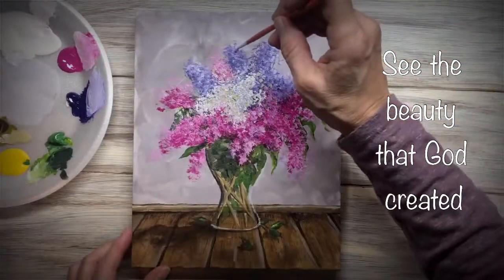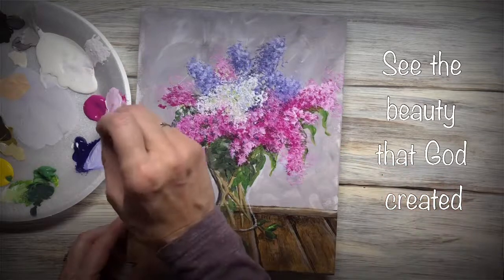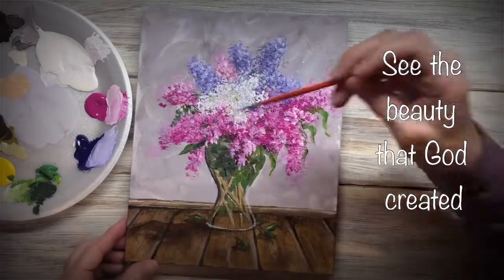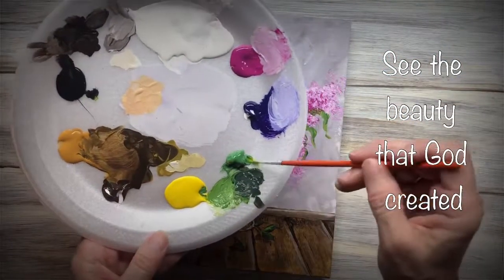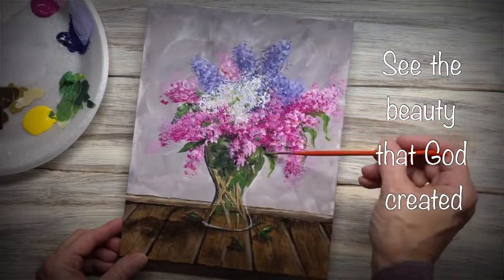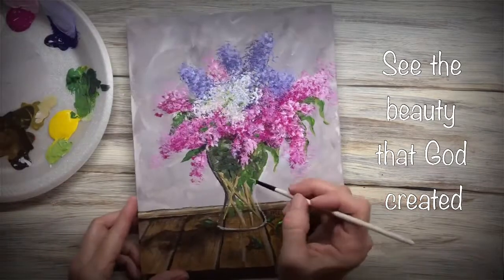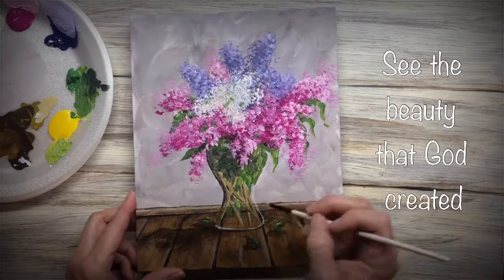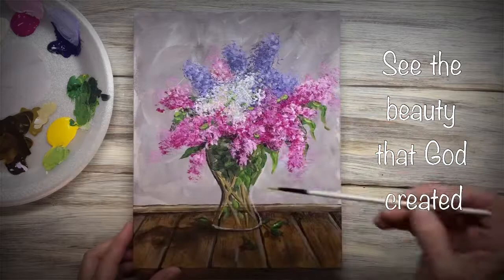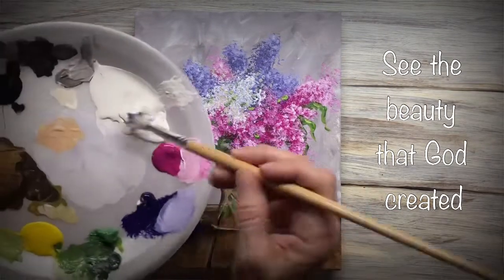Now with a small round brush, I'm just dabbing in some more detailed little flowers. This allows me to better define each little cluster. Now I'm putting in some more greenery. I've mixed up a lighter green and I'm highlighting some of the leaves I've already put in. Now I've got a little cluster of fallen flowers and I'm doing them the same way I did the top ones.